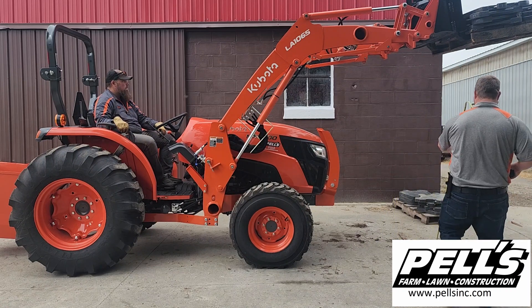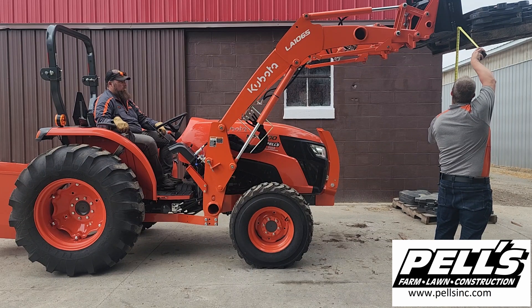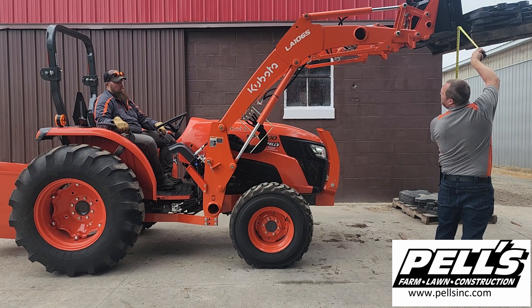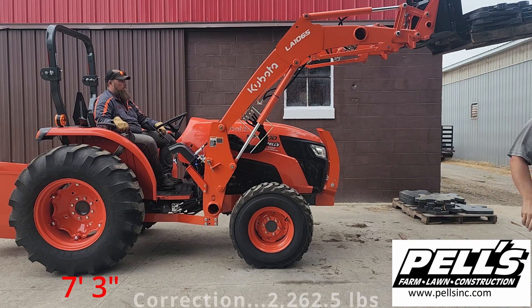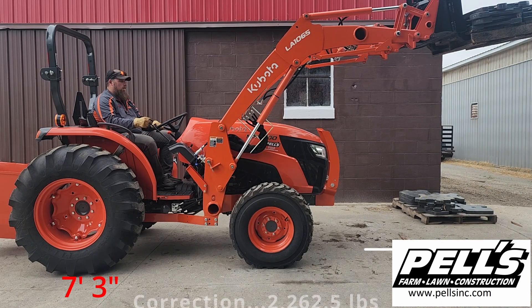So that's probably full height right there. We've got it up 7 feet 3 inches with 2,262.5 pounds on there. That's pretty good.